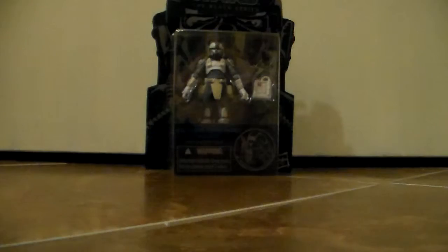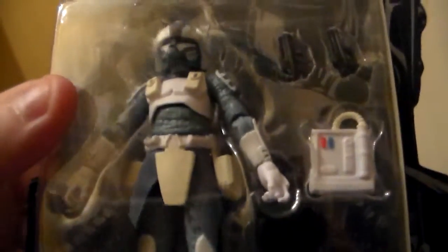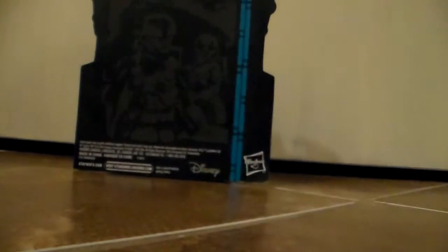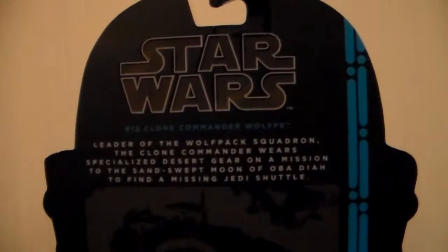This figure is in the new Black Series box. There's a really cool TIE pilot on the back of the box, and he is number 12. We see this really cool picture of him right here — it's in his sandtrooper gear uniform. We can see the figure in the box right here; he comes with two pistols and a backpack, and he is in the realistic style.